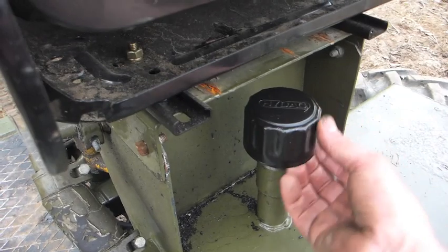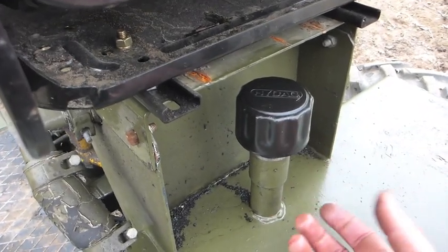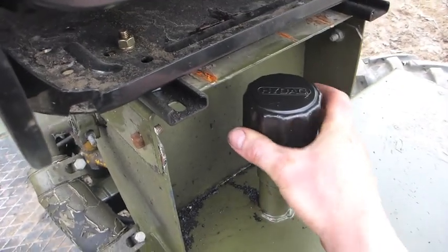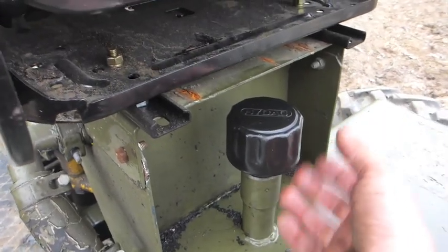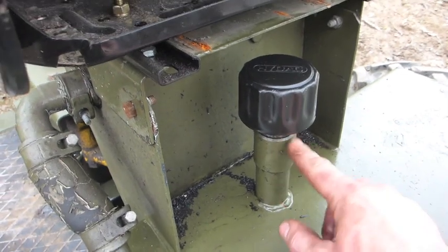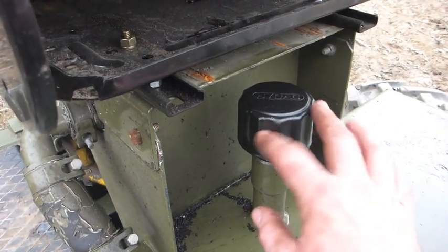Similarly, this hydraulic breather - the originals are no longer obtainable, but these are really standard items. This was something that Thwaites supplied me with on the basis that I'd be able to make it fit, and I did. It's a machined little adapter here; I made it a bit higher, which is a better job actually.